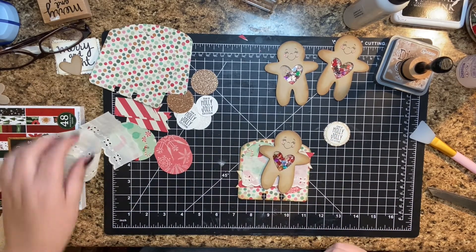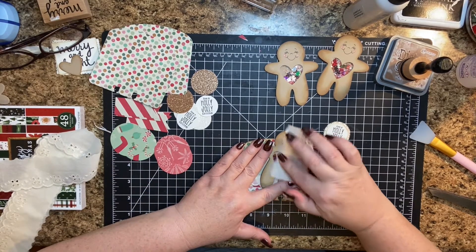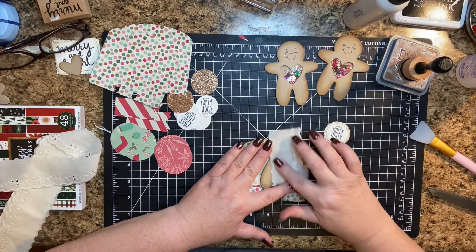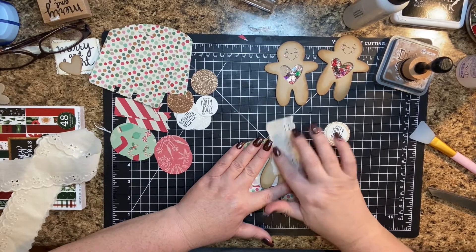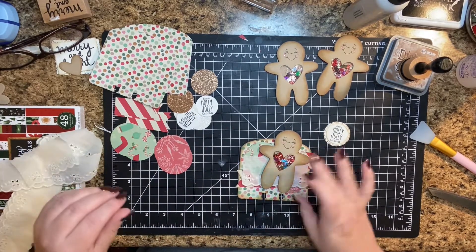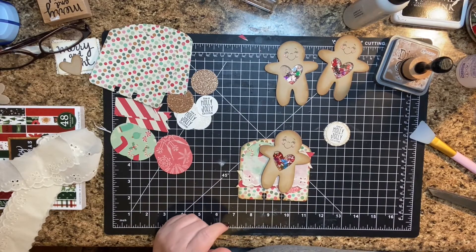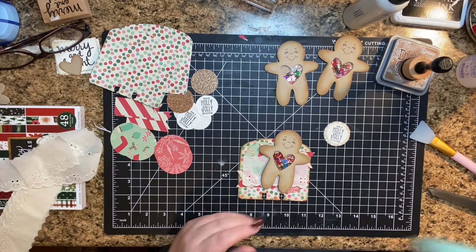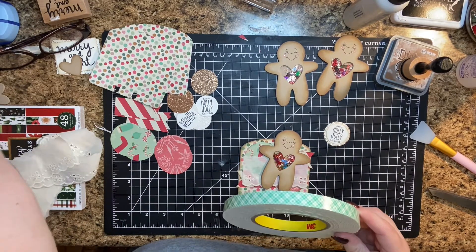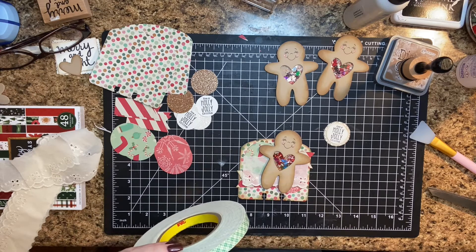I need to go and take a little glass cleaner and wipe off because I have fingerprints everywhere. Then that will go like so, and then I need some foam tape — I'm going to do two little pieces of this so that it's a little bit higher.